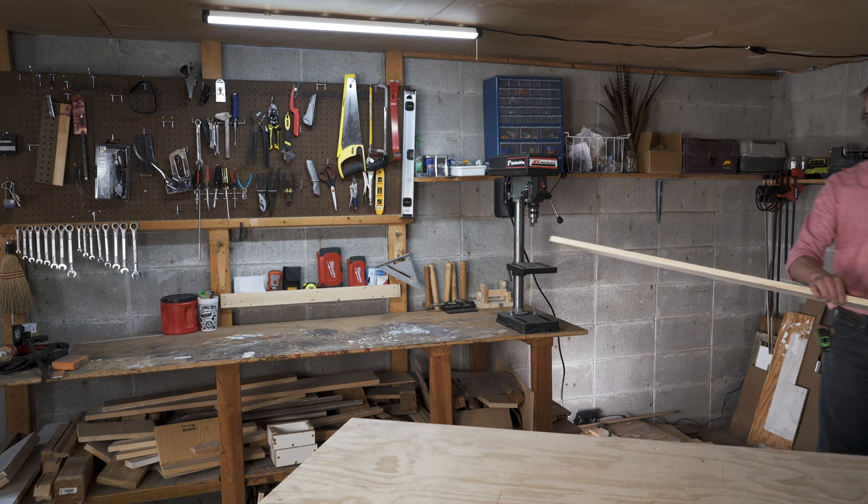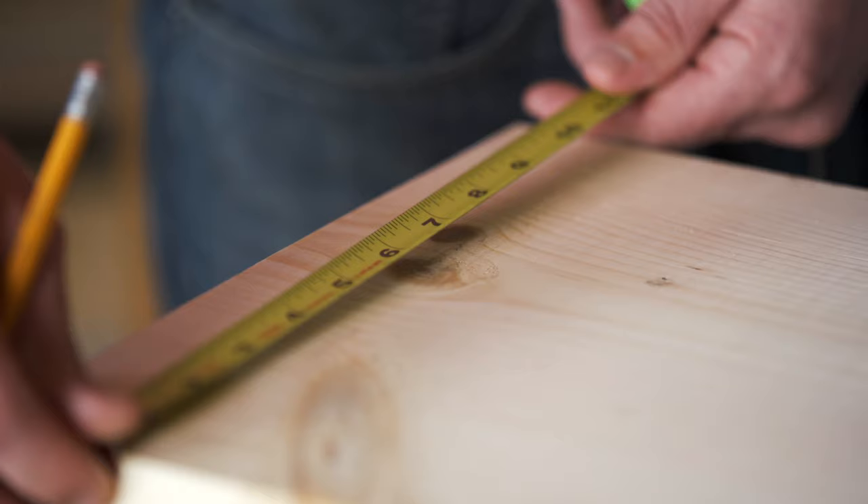So pay attention to the details in the design, and let's get started. The whole project is constructed from two 8-foot, 1-by-12 boards. The type of wood doesn't matter because we'll be staining the wood with an outdoor stain.